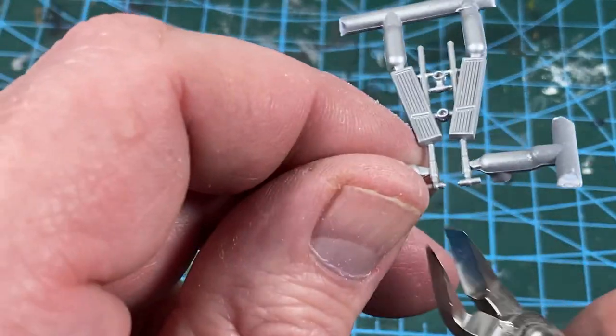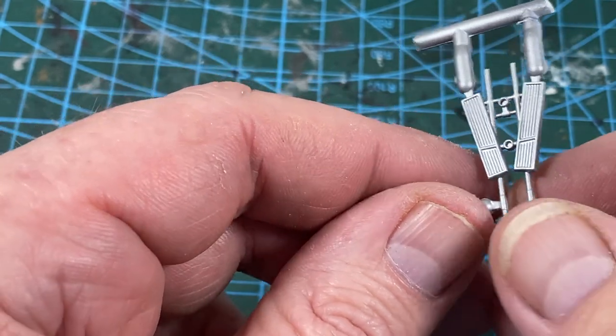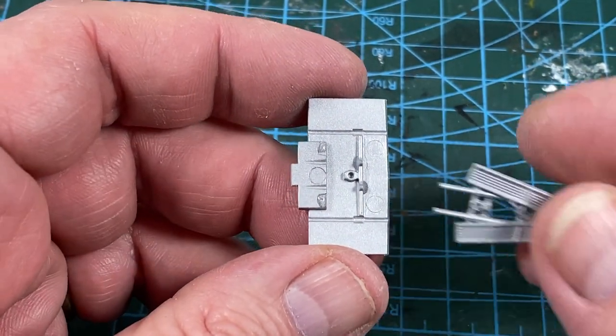This foot channel is a bit spindly, so I've cut it from the sprue completely, then trimmed it. It saves breaking any of the more delicate bits. When that's done, it can sit into the floor.